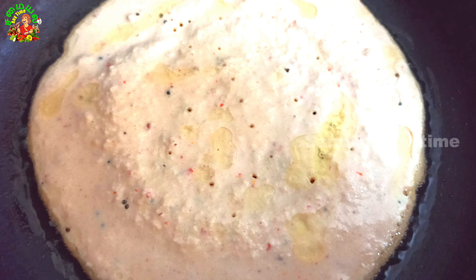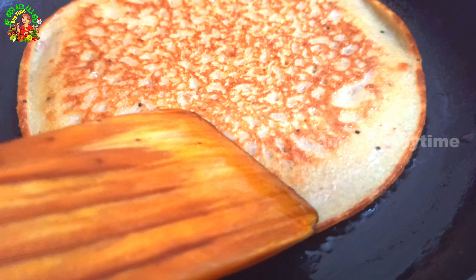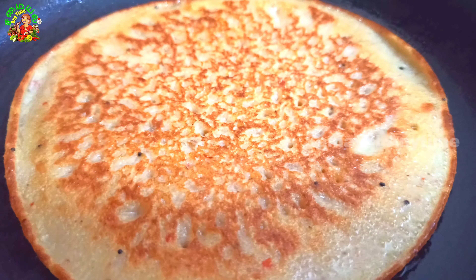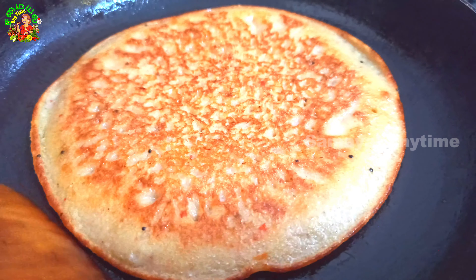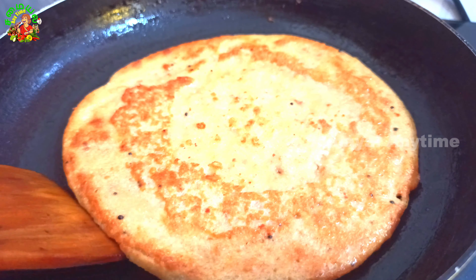We will taste it. Let's start a little bit. We will make it a golden color. We will make it slow, very slow. Now we have to do a plate on the plate. This dish is a very nice dish.